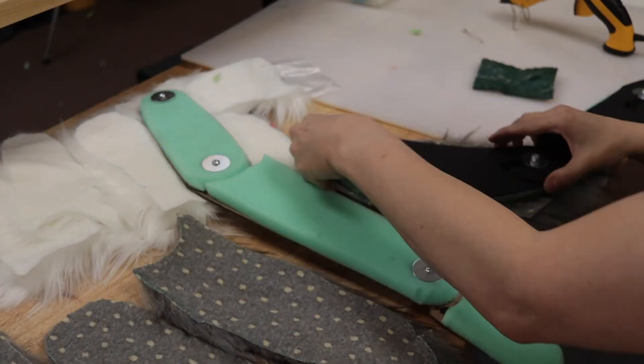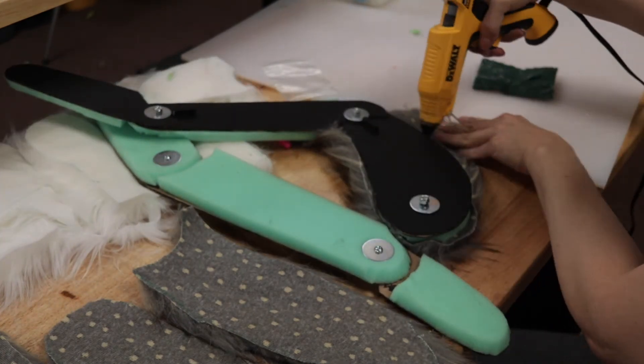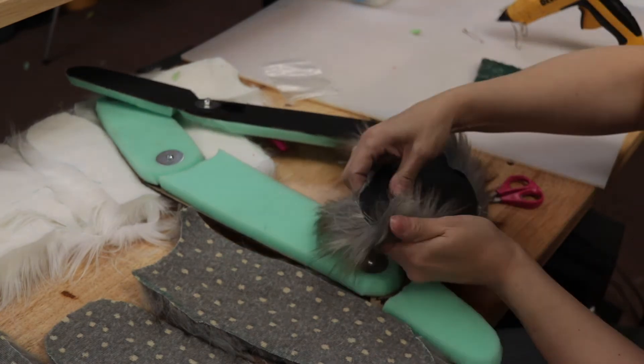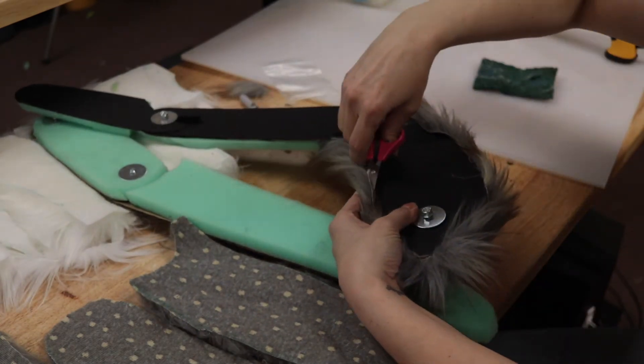I added the faux fur next. I don't use hot glue for a lot of my projects, but it was a good option here. My aim was to completely cover all the green upholstery foam while allowing the joints to move freely. I forgot to mention earlier that I had painted the back side of all the leg segments black. After the legs were assembled, I painted the silver hardware black as well.